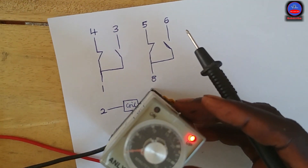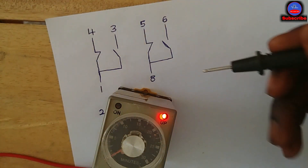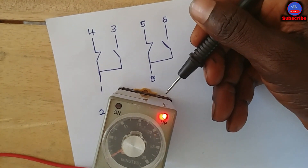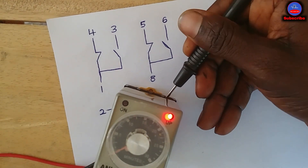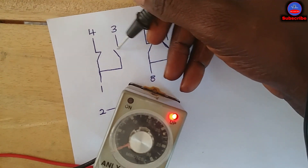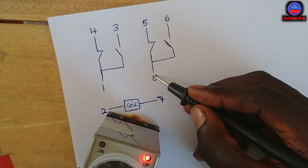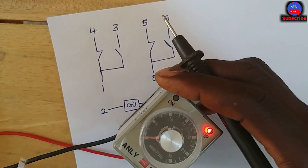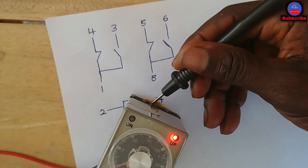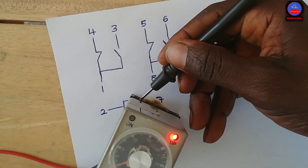Checking pins 1 and 4 — pin 1 is here, pins 1, 2, 3, 4 — you can see that pin 4 is not going through anymore. Now let me check pin 3 — you can see pin 3 is now coming through. This means this contact has opened and changed state. Now checking between pins 8 and 5 — it is not going through. Checking between pins 8 and 6 — you can see it is going through.